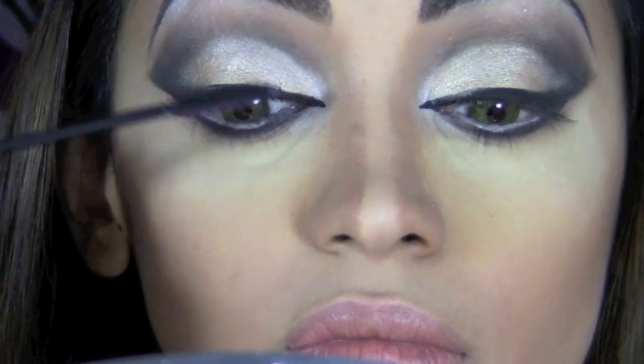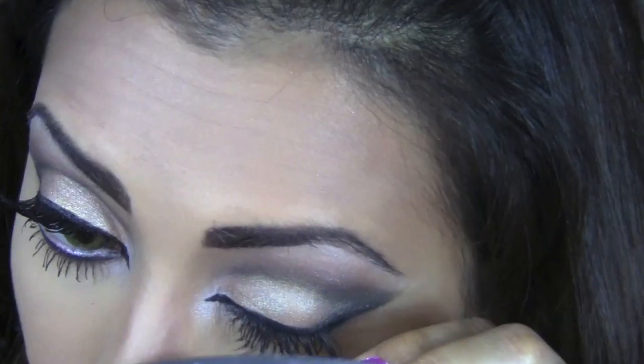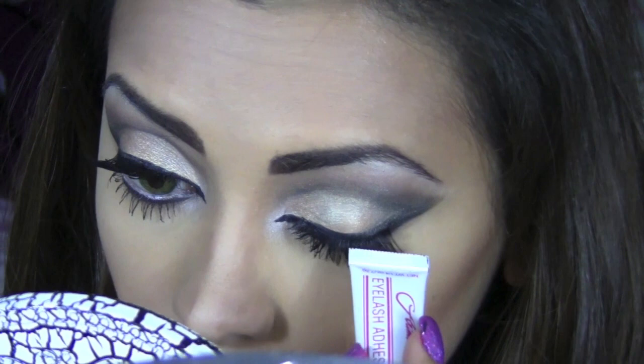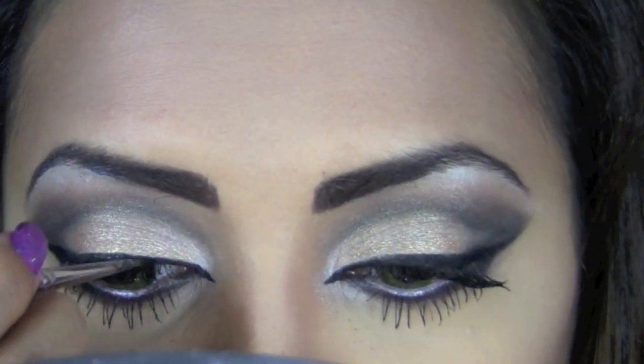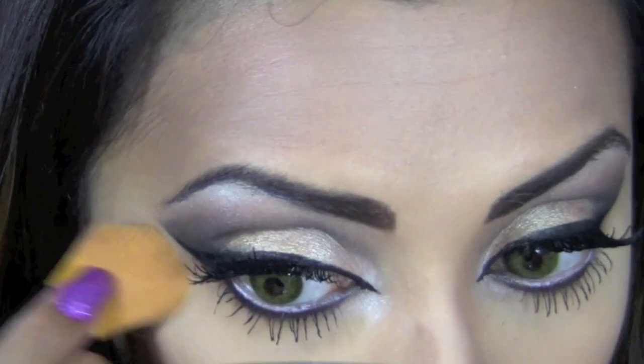Once the eyeliner and eyeshadow is done, I'm going to apply mascara — I'm using Telescopic by L'Oreal. After applying a lavish coat on my top and bottom lashes, I'll stick some false eyelashes to add extra drama. Finally, I'll apply a coat of eyeliner over my false lashes, then take a foundation brush and whisk off any powder or excess eyeshadow fallout from my face.